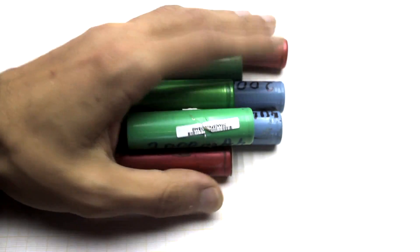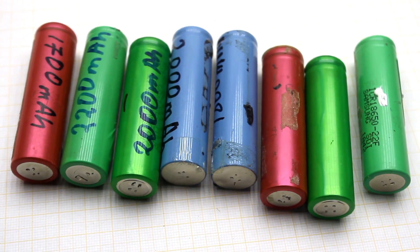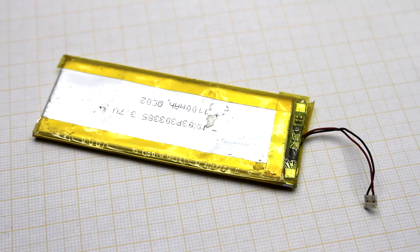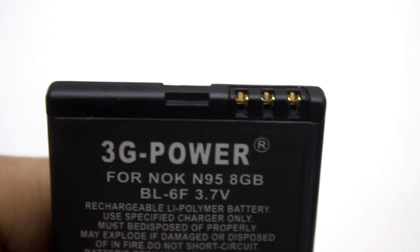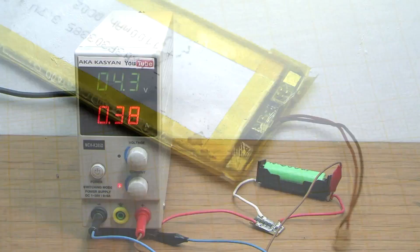Lithium-ion batteries are now the most efficient type of batteries. They are compact, have high energy intensity, and lack a parasitic memory effect, but have one significant drawback. Their operation and the process of charging should be carefully monitored. If the battery discharges below a certain limit, there is a high probability that it will fail.